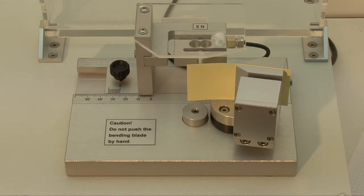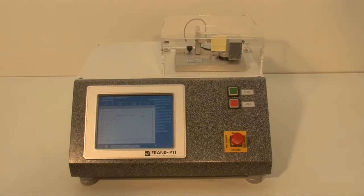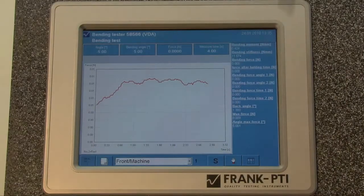The test will be done automatically and on the screen you will see the results in the form of a curve, like here.